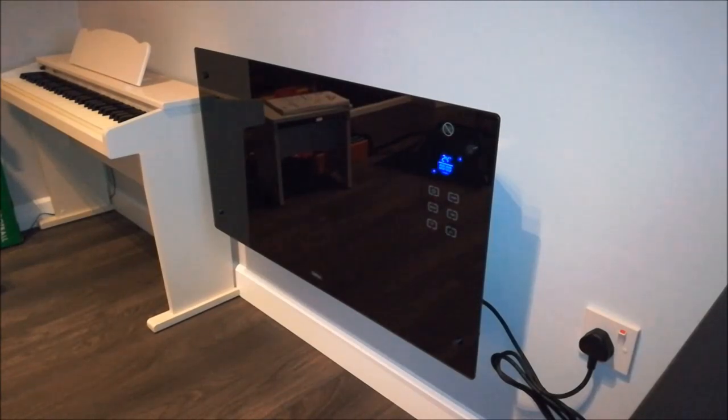It's nice and sleek, and the heat that comes from it is very good. This particular one can be freestanding or wall-mounted — I've basically wall-mounted mine. It comes with the bracket, and it's a pretty simple process: you remove it, put it on a wall, and hang it. That's it, nothing more to it.